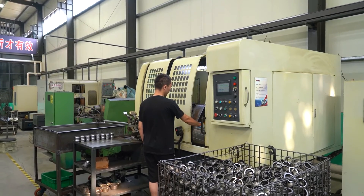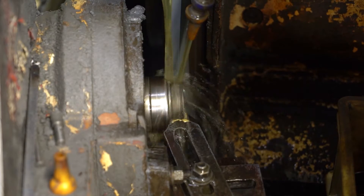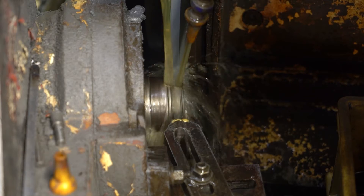Welcome to Foda Bearing Factory. Taper roller bearing production process has more than a dozen steps.